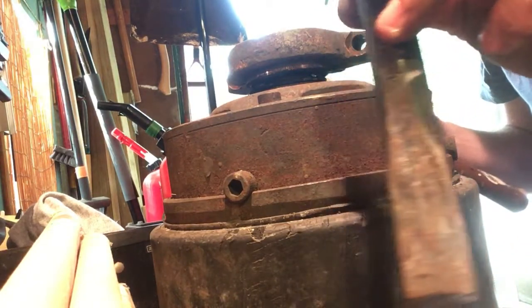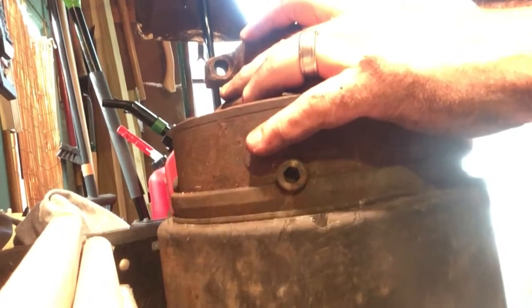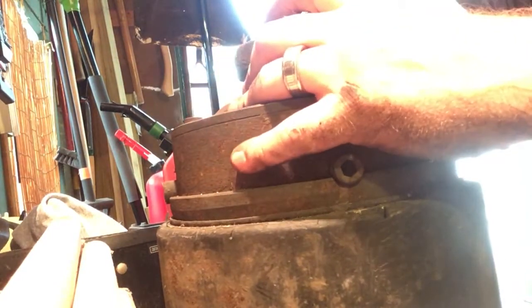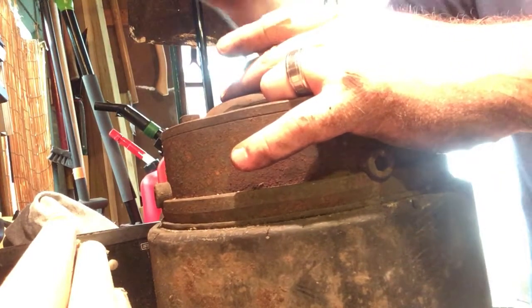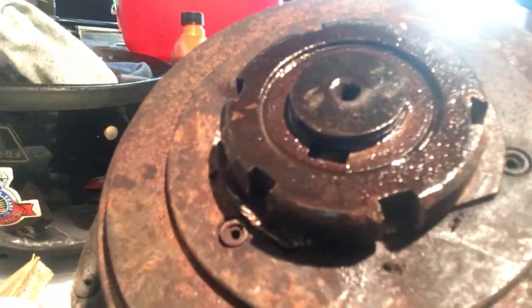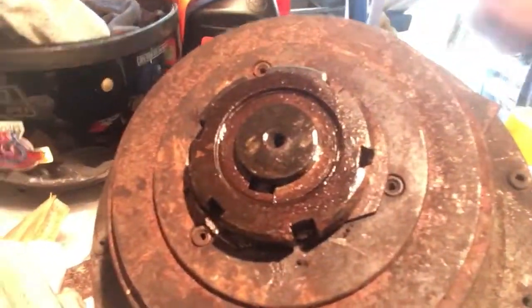I've been working at it with this little wedge and hammer, and it's getting there. The other side of this — trying to get the other pillow block off — is not quite as easy. I had another spring clamp that was in there holding it in place, and now I'm just trying to beat the heck out of this gear to get it off.